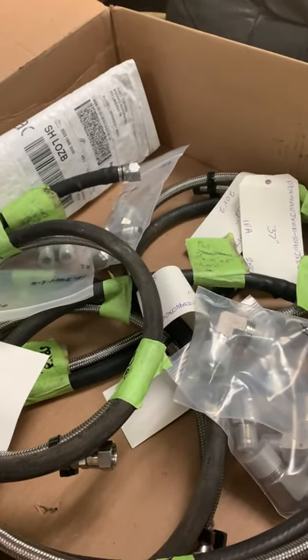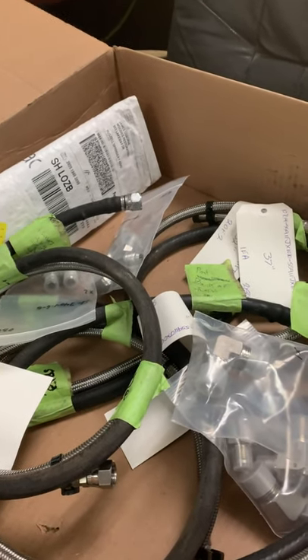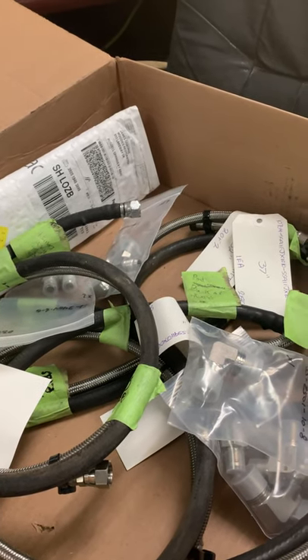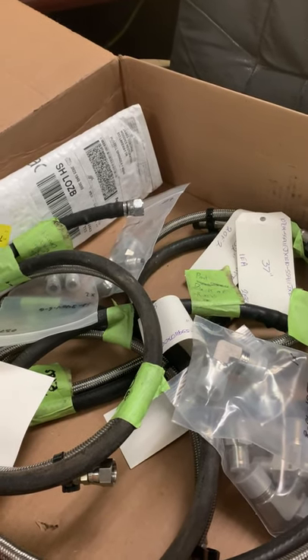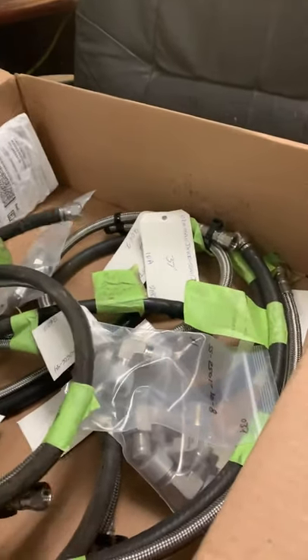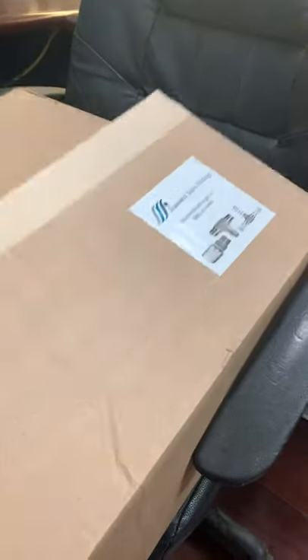I'll point that out to you when we have them on, which will probably be either later today or tomorrow. We'll be installing them and I'll give you another video to show you the result.